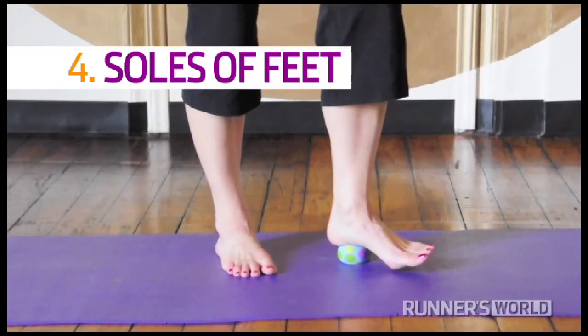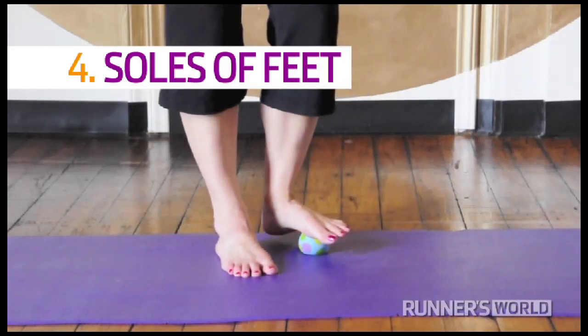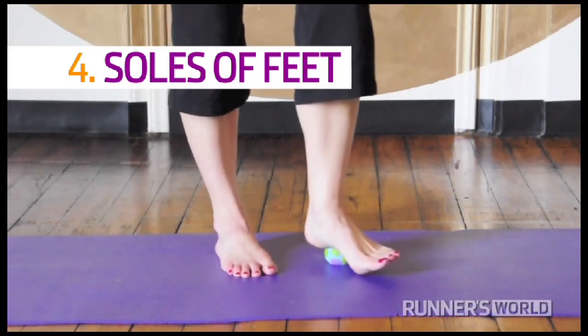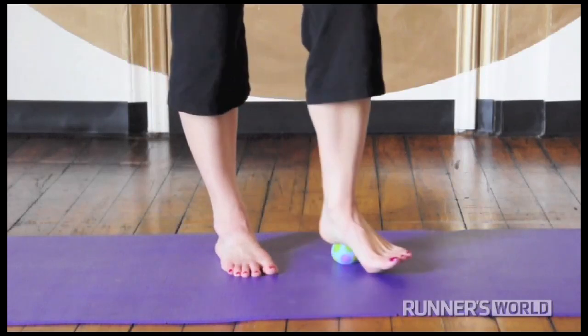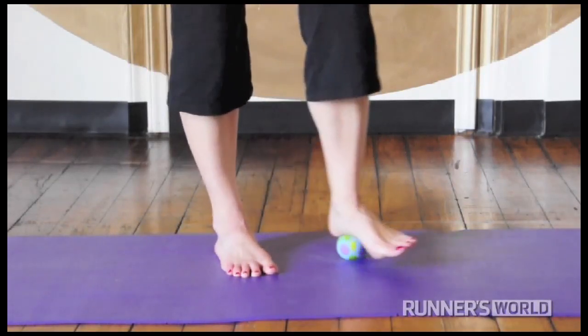Soles of the feet. Use a bouncy ball or a tennis ball and roll it from the heel toward the toes. You can run it through the space between the toes, spreading them as the ball reaches them. Also spend some time with the ball directly underneath the arch of your foot.